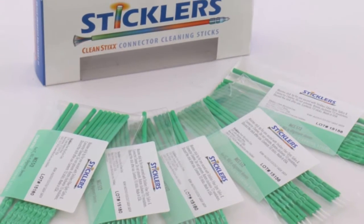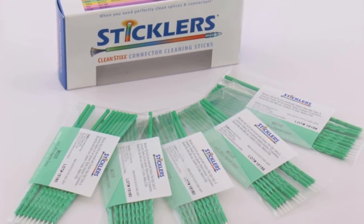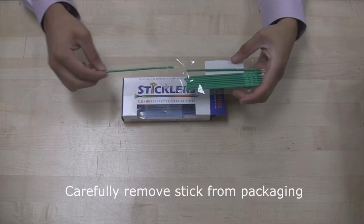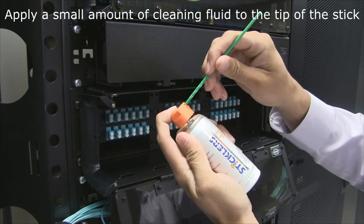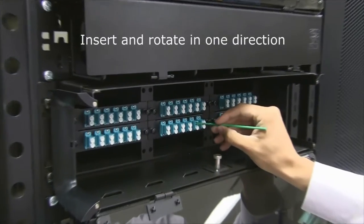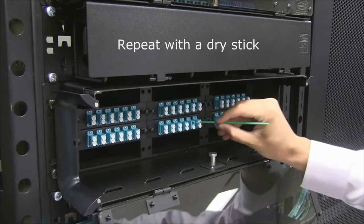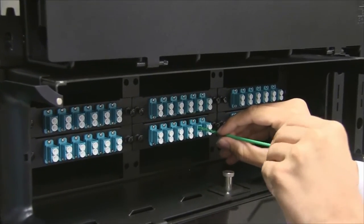Next, we will discuss how to use the cleaning sticks included in the kit. To demonstrate, we will show how to clean an LC panel port. First, carefully remove the stick from the packaging, making sure not to contaminate the end. Use the cleaning solution to wet the tip of the stick, making sure not to oversaturate it. Insert the stick into the panel port, then rotate about six to eight times in one direction to clean. Repeat this process with a dry stick. Remember to use each stick only once to avoid cross-contamination.